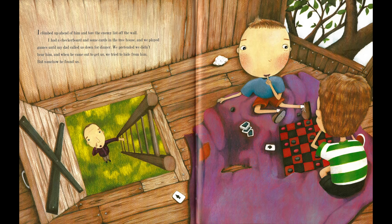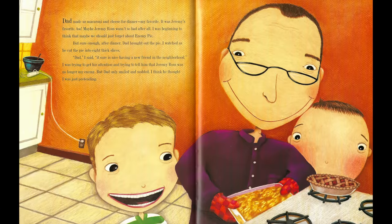I had a checkerboard and some cards in the treehouse, and we played games until my dad called us down for dinner. We pretended we didn't hear him, and when he came out to get us, we tried to hide from him. But somehow, he found us. Dad made us macaroni and cheese for dinner — my favorite. It was Jeremy's favorite, too. Maybe Jeremy Ross wasn't so bad after all.